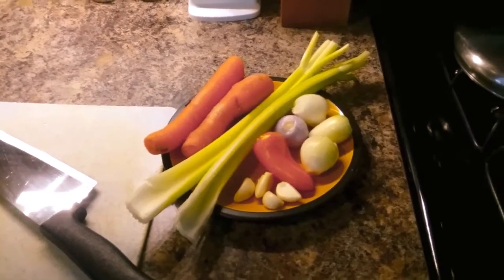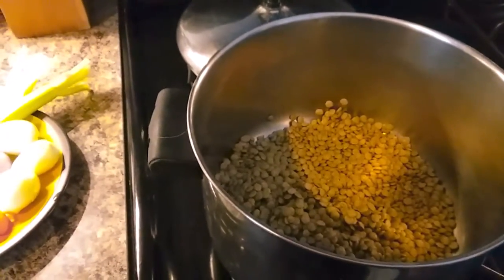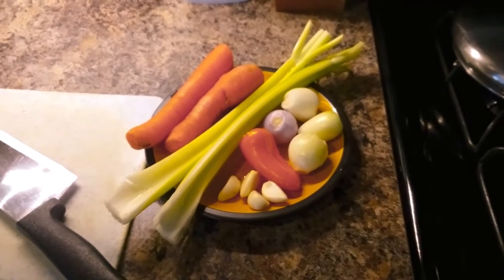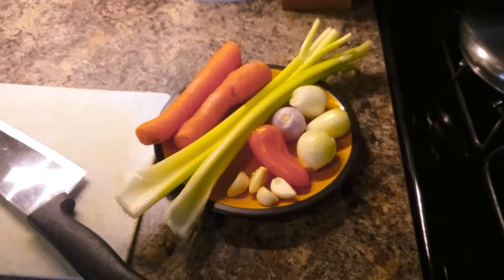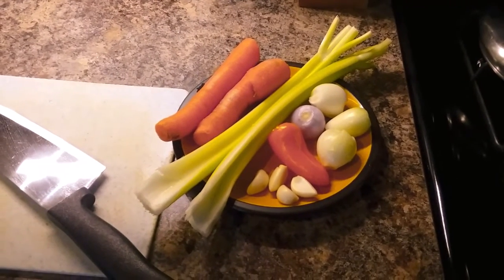Today we're going to be making lentil soup. You will need some dried lentils which you have rinsed off, three small onions and one red onion or one large or medium onion, a couple of cloves of garlic, a pepper, some carrots and celery.